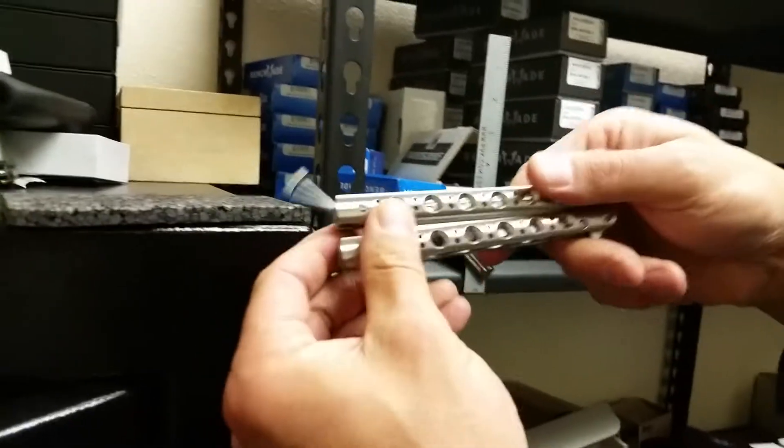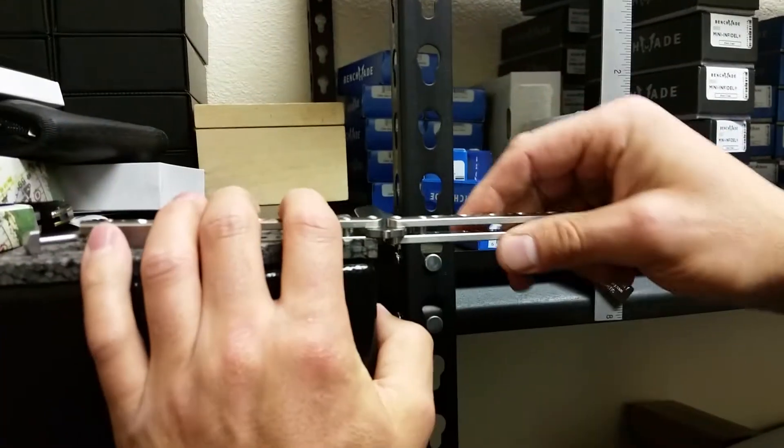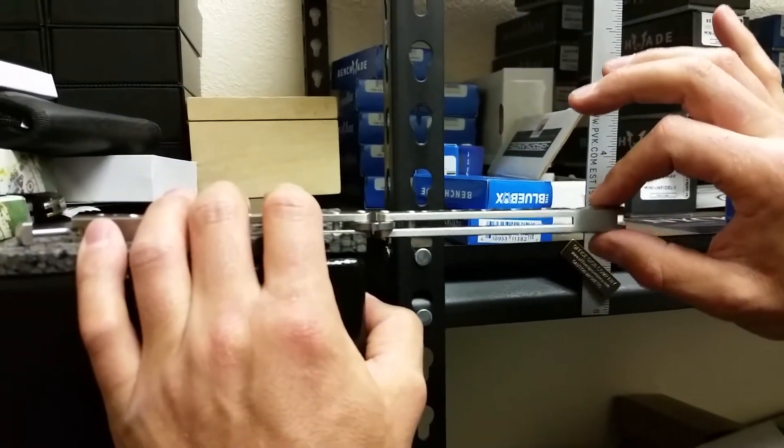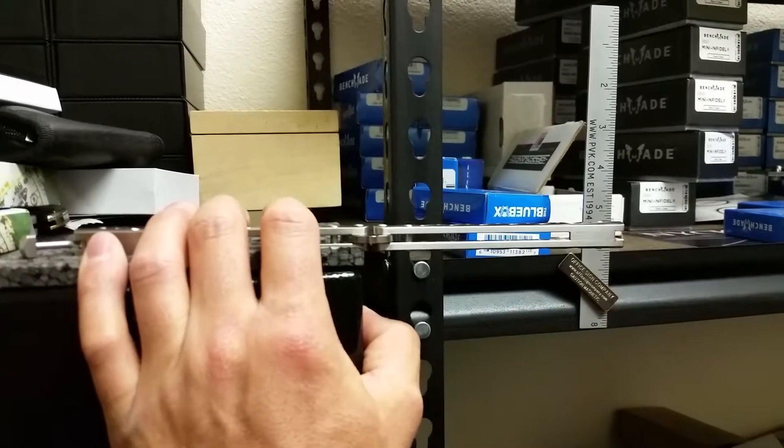This is a Benchmade model 63. I'm going to put that on there — I have a little piece of padding here so it doesn't get scratched. I'm going to do a little up and down test. A bit less on this 63, which is to be expected — this is a tighter frame.